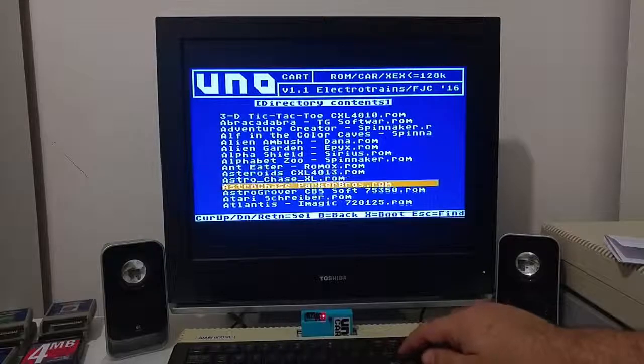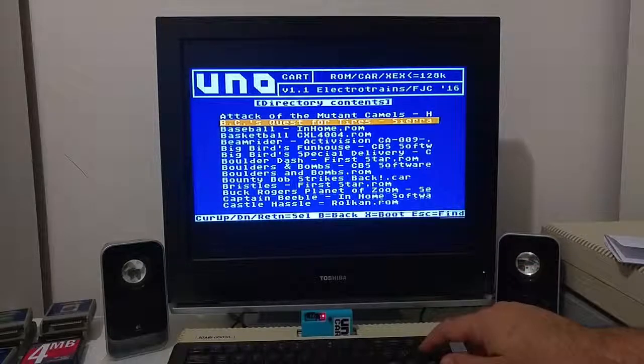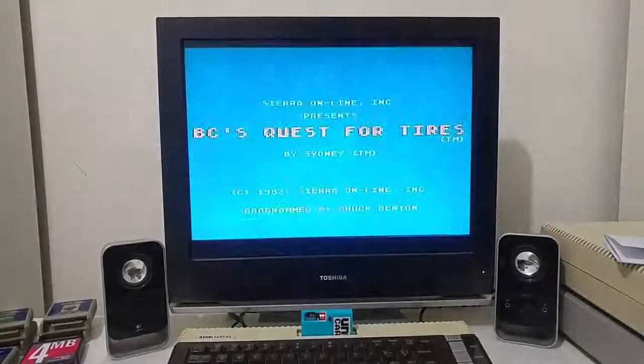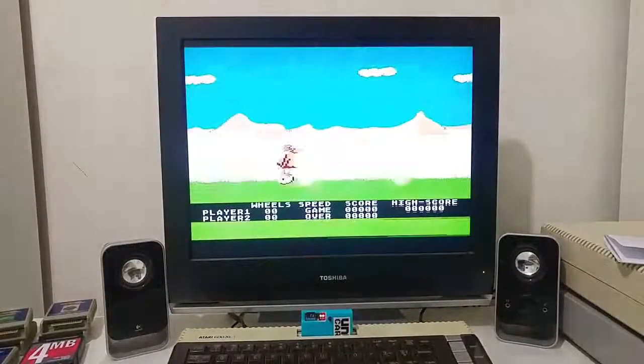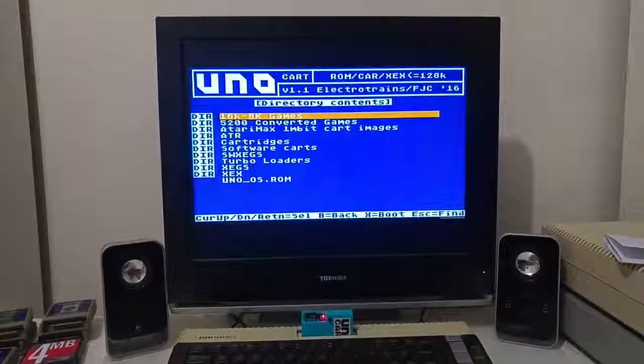You can just select and load a game — for example, PCS Quest. Push enter and the UNO cartridge emulates the PCS Quest 16k ROM cartridge and you can start and play the game. If you want to go back to the menu, just push the reset button and it will take you back to the main menu.